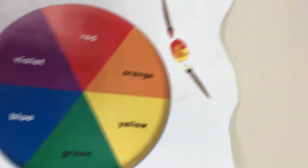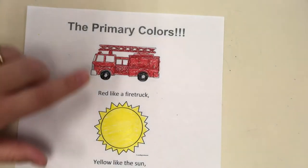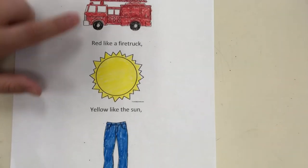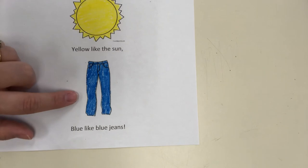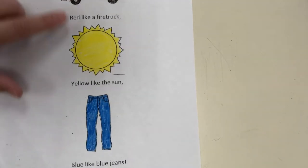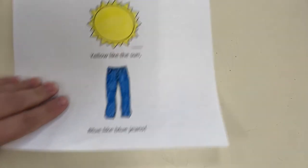Today we're not necessarily painting, but we're using those primary colors. So the primary colors are red like a firetruck, yellow like the sun, and blue like blue jeans. Red like a firetruck, yellow like the sun, and blue like blue jeans. Good job.